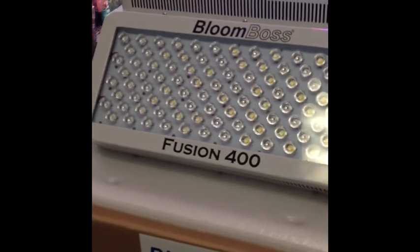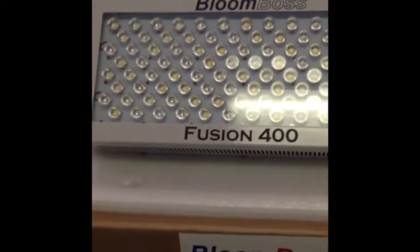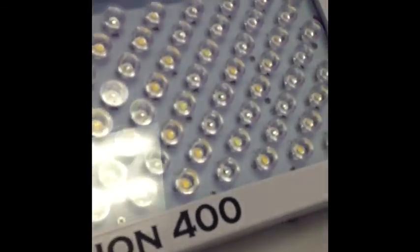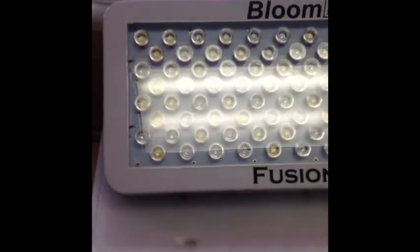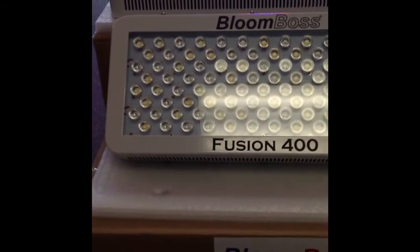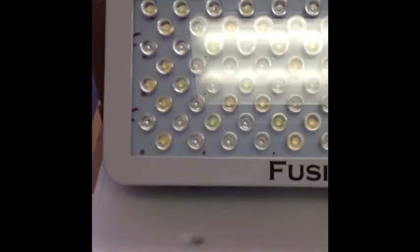This light is going to replace a 400 watt HPS light and it uses only 200 watts of power. If I take a closer look in there, you can see all the individual chips. Now those individual chips are all 3 watts. They each have individual lenses on them as well to really throw the light down deep into the plants. These are all mounted on an aluminum board.